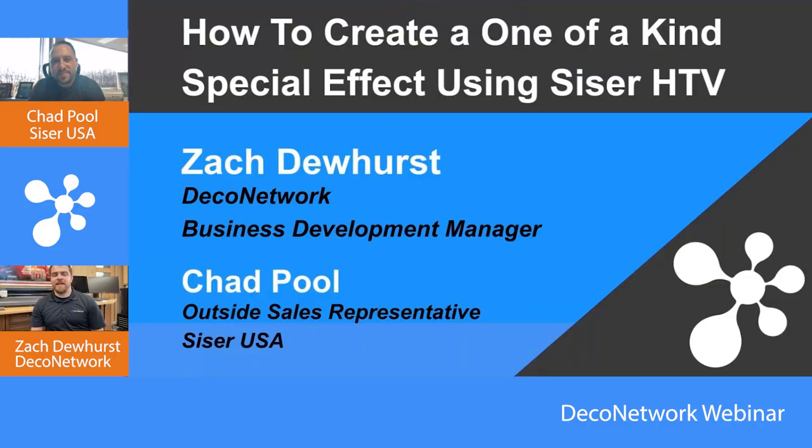Hey everyone, welcome to today's webinar on how to create a one-of-a-kind special effect using SISER heat transfer vinyl. With us today is Chad Poole, outside sales representative at SISER USA. Hey everybody, hey Zach. Good — excited to talk about HTV.